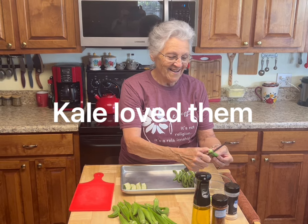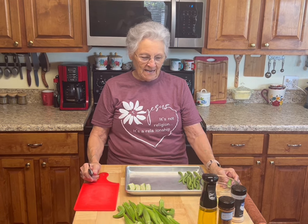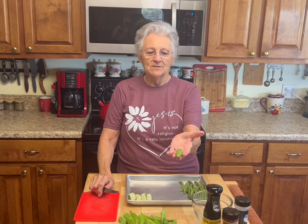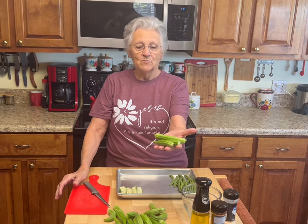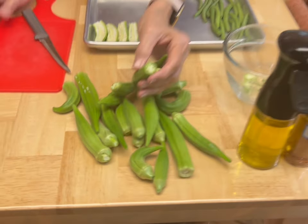Good morning, y'all! I love okra season. I'm Rose from Grandma Rose's Open Pantry. Roy went to the garden this morning and picked me some little okra, and this is the size I like. What I'm doing this morning is called okra crisps.